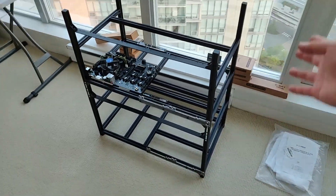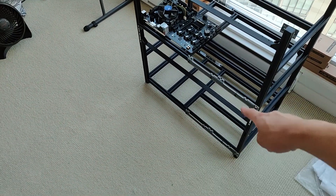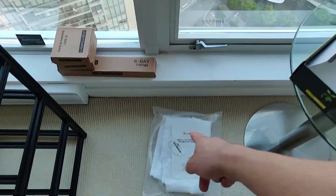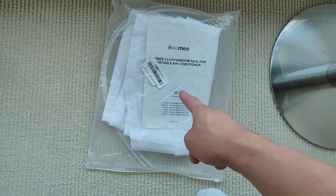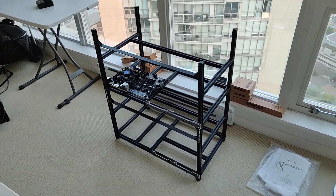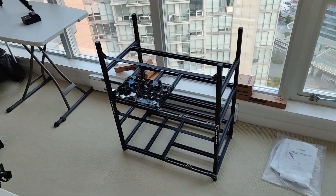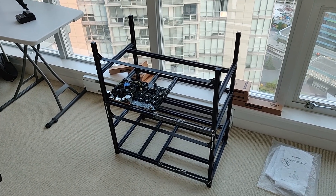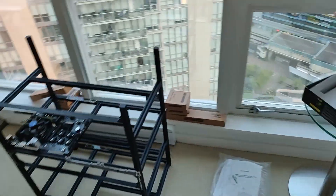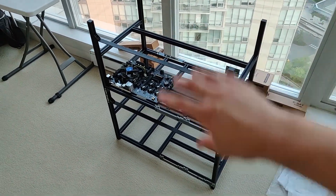I'll encase this whole thing in a grow tent, with a fan going in and a fan to take the heat out through the window using the cloth seal I showed you. I know some people have used grow tents in their condo or house to keep the heat concentrated and direct it outside so that it doesn't heat up the whole room.